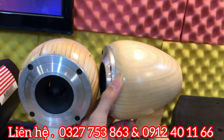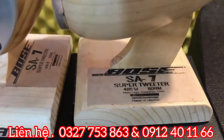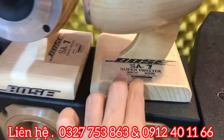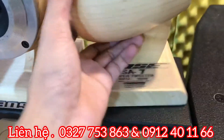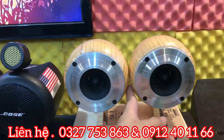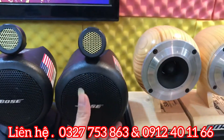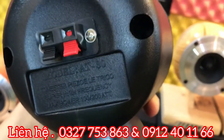Đầu tiên là những đôi loa Bo FA7, 400W và 8 ohm, được sản xuất tại Mexico theo công nghệ và tiêu chuẩn của Mỹ, và có số series sản xuất. Đôi Bo SA7 này có giá là 2 triệu 500 nghìn đồng đã bao gồm phí vận chuyển.